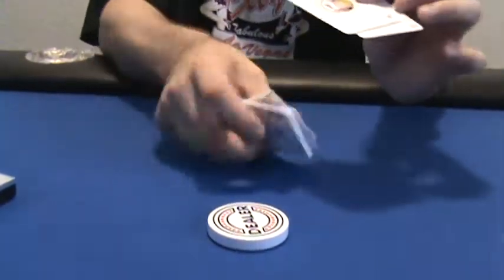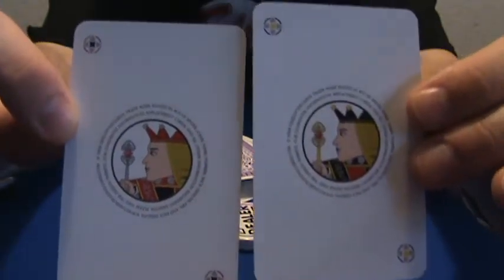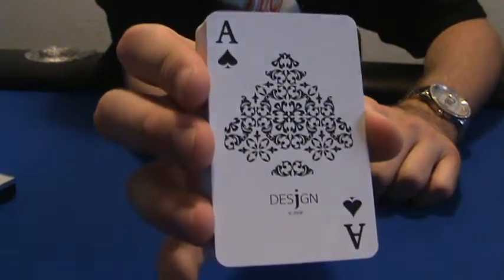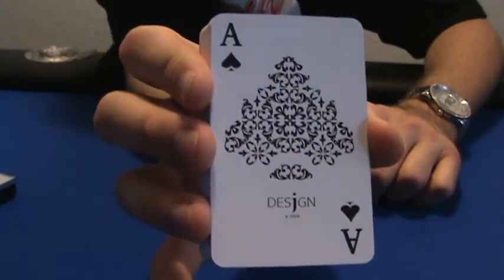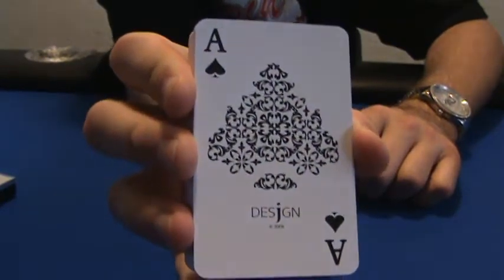You get your two Jade Design Jokers. And there's the Ace of Spades — that's a different design than I've seen on other Jade Design cards. It's a different design for the Ace of Spades.